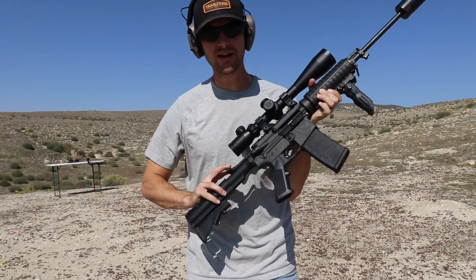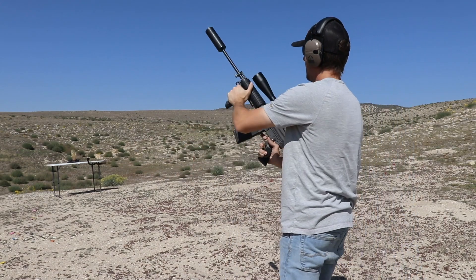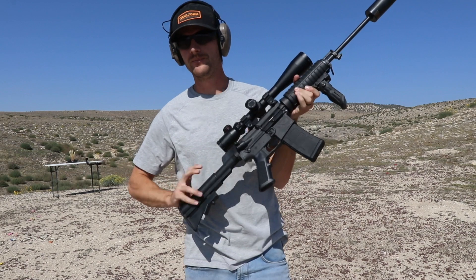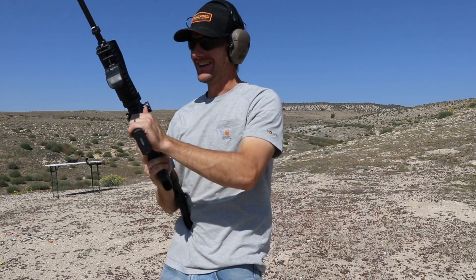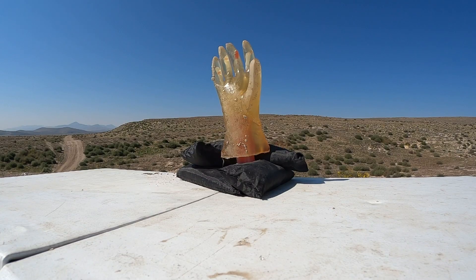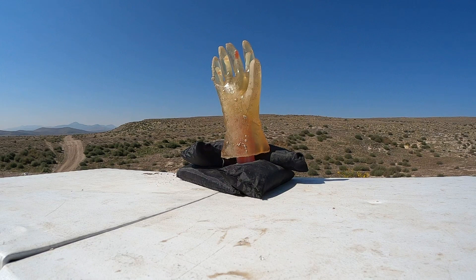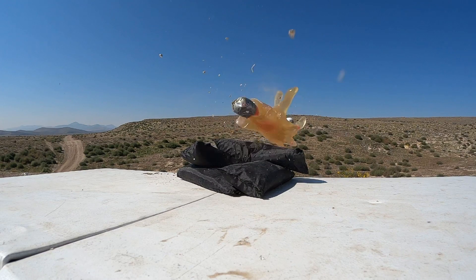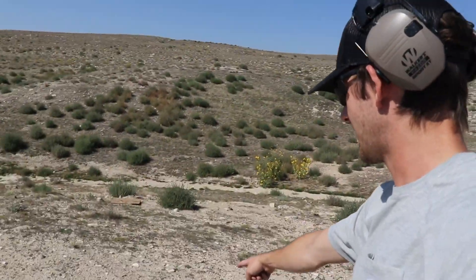Let's try and take off some fingers! Miss. Let's try again. Oh yeah, that was a good hit. We definitely got to go check this one out. It's right here on the table, and it launched all the way back here.